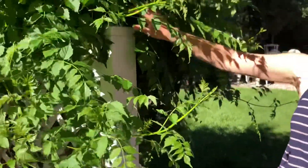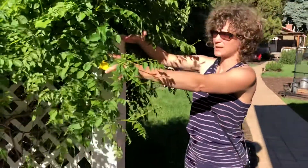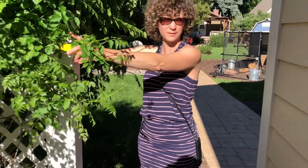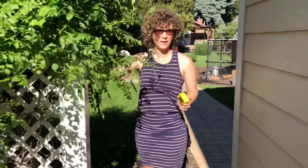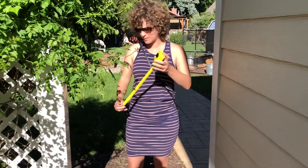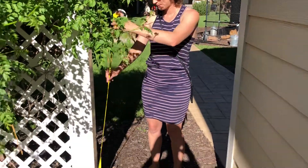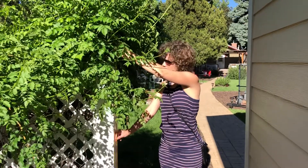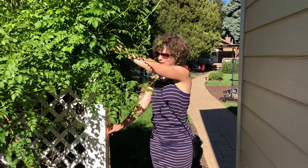We are fine with it being this height or a little bit lower — we just want people to be able to see over it. We prefer it to be white, but I think that's something Josh and I could do later, paint it if we need to. So the height would be around 58 inches or less.